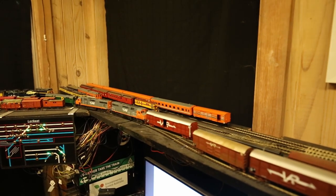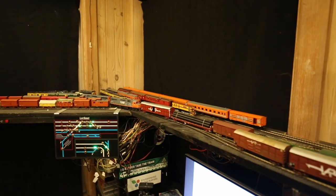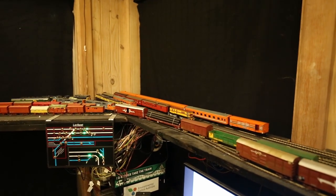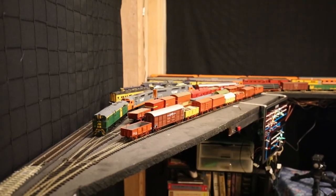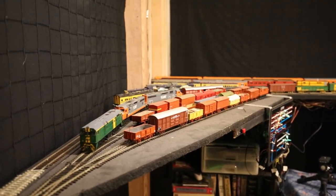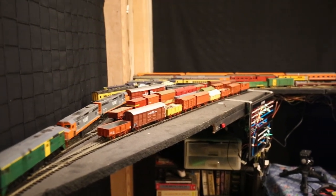So being able to build a layout alongside other things in another room is really beneficial if you can manage it. This layout really takes up no space at all because it's all built in what would otherwise be empty space on shelfwork above the computers, running around the wall of the entire room.